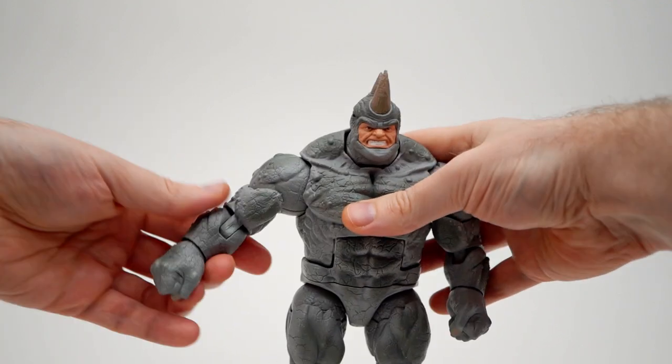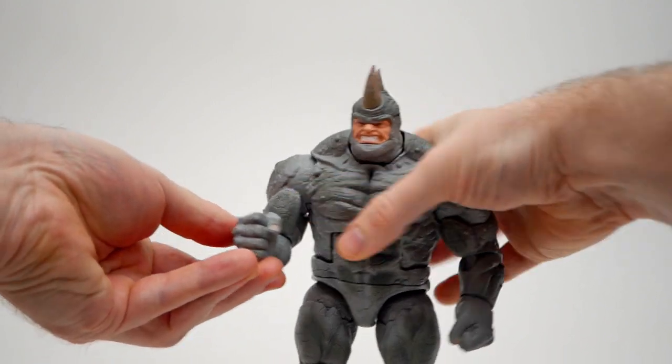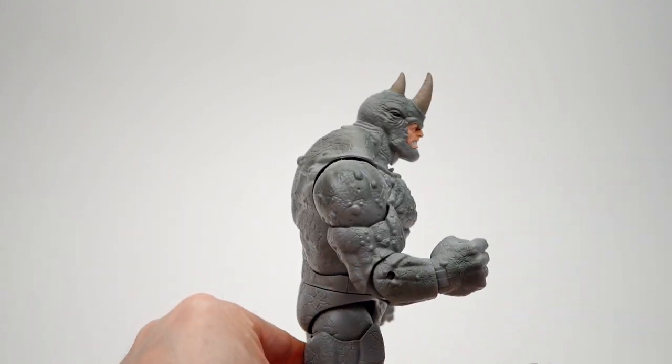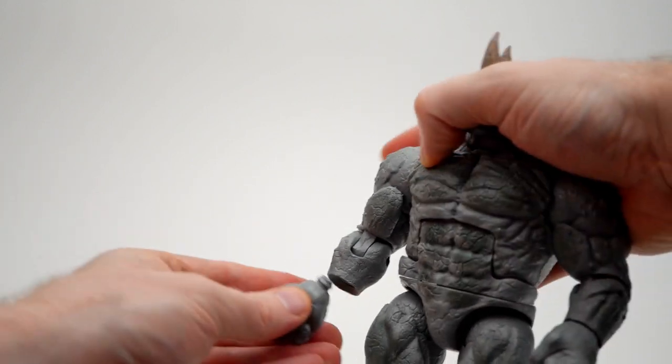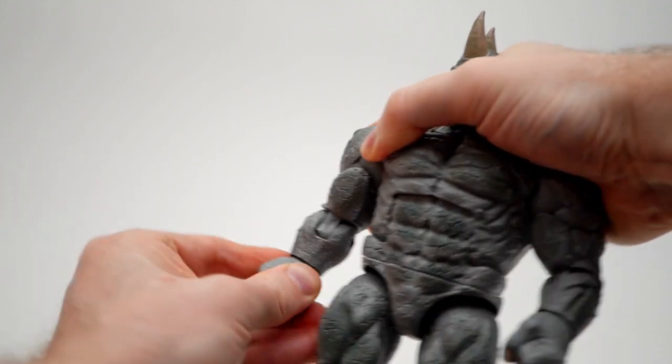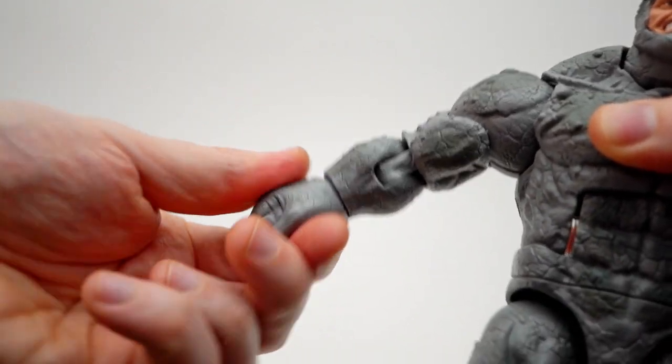There is a bicep swivel, but it does crash into the body, so you'll have to hinge it away to swivel. A single jointed elbow gets you about a 90-degree bend. Be aware that all the hands have stubby pegs and do come out fairly easily. The wrist hinge is limited at the shoulder, but the hands do rotate and hinge up and down.